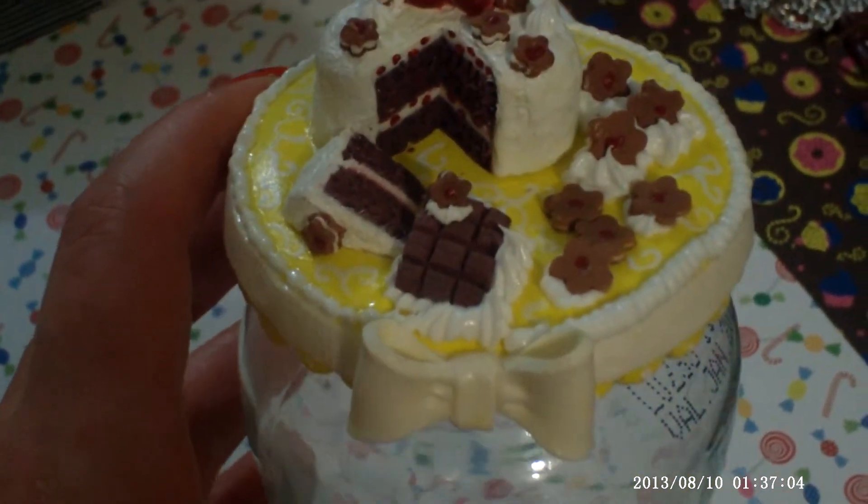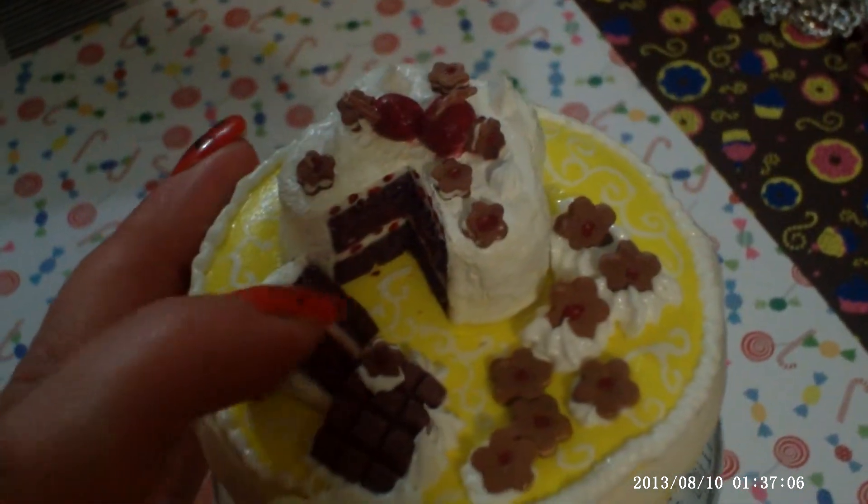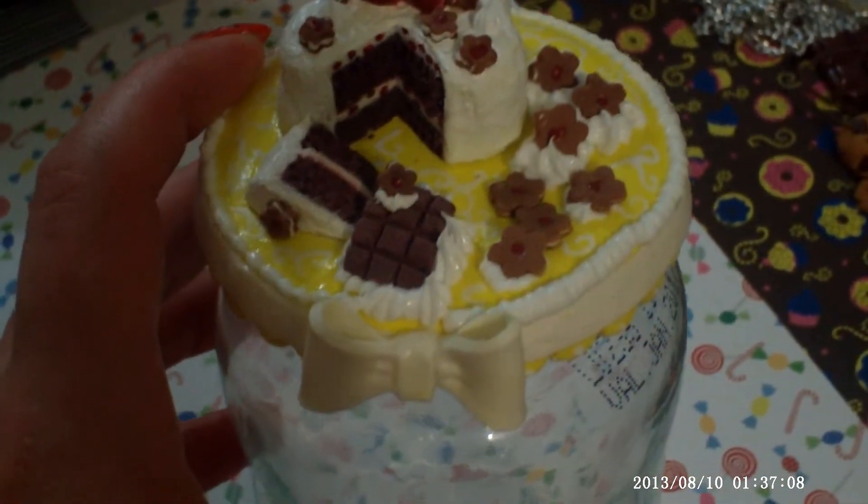So I think I'm happy with this one. There's texture here, and I think I'm happy. It's cute.